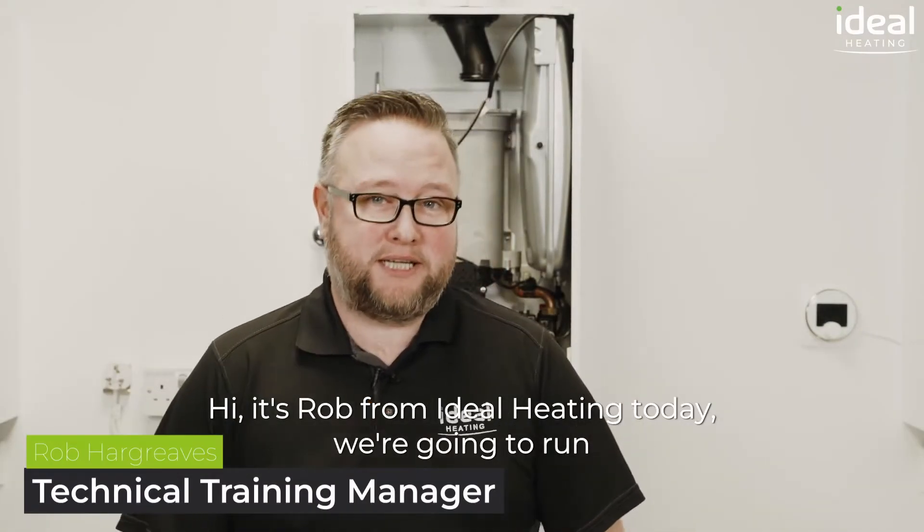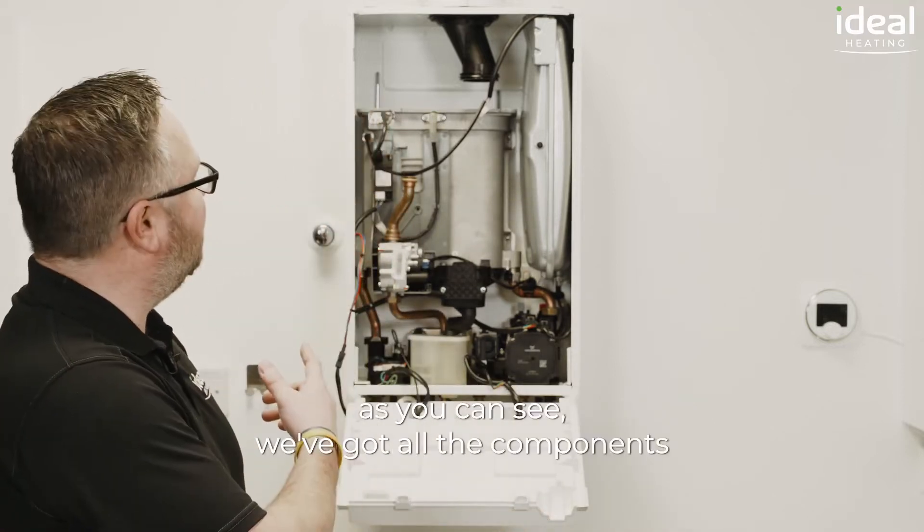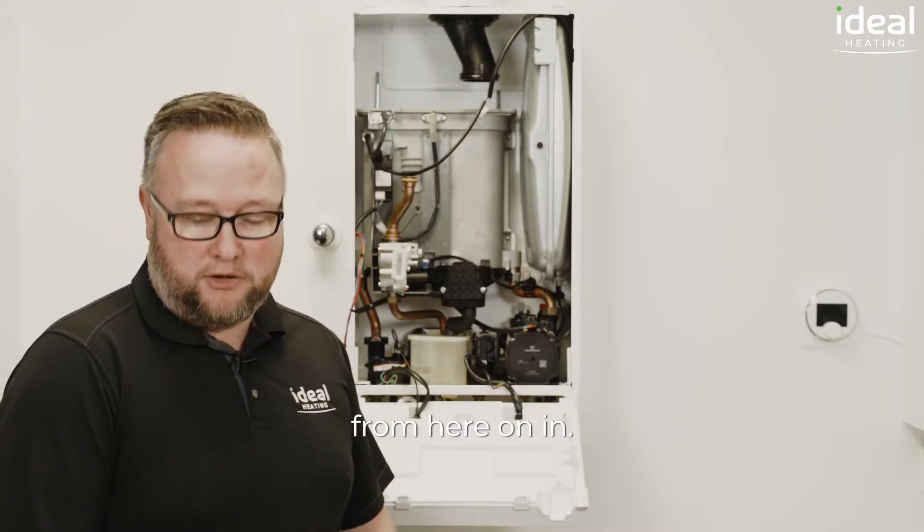Hi, it's Rob from Ideal Heating. Today we're going to run through the servicing procedure if you've had to strip the boiler down. As you can see we've got all the components out at the moment so we'll just run through the procedure from here on in.